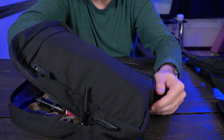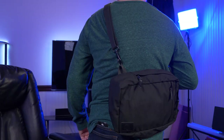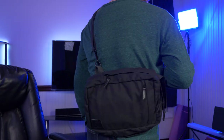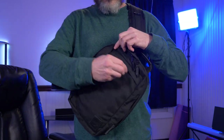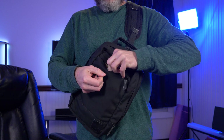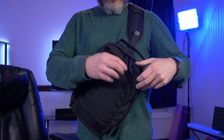I absolutely love this bag. My only issue is the price tag — at $189 it's pretty steep. But with the materials Nutsack uses and the fact that they have a lifetime warranty, I can sort of justify that price.